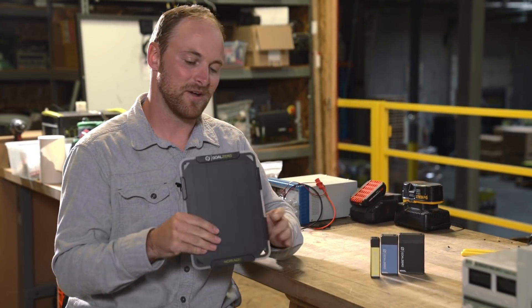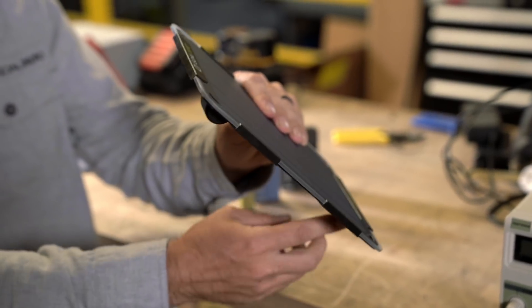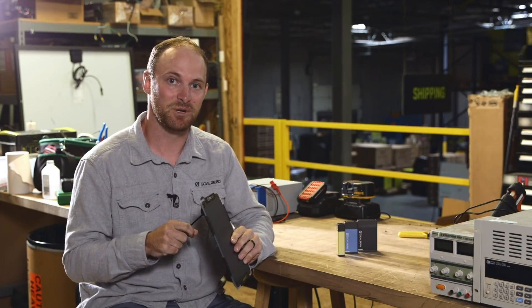One of the features that makes the Nomad 5 a really cool solar panel is the integrated kickstand. This kickstand adjusts in 15-degree increments and allows you to track the Sun as it moves through the sky during the day, so you'll always be able to optimize your charging experience.